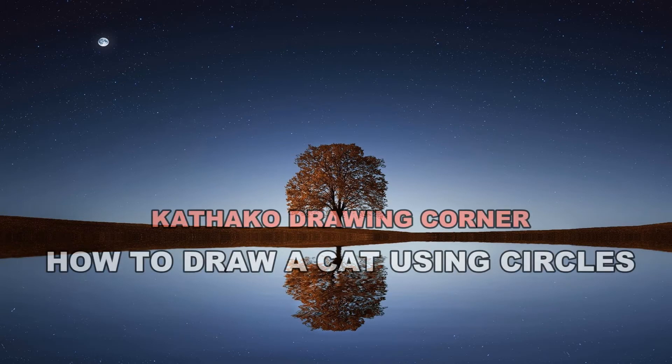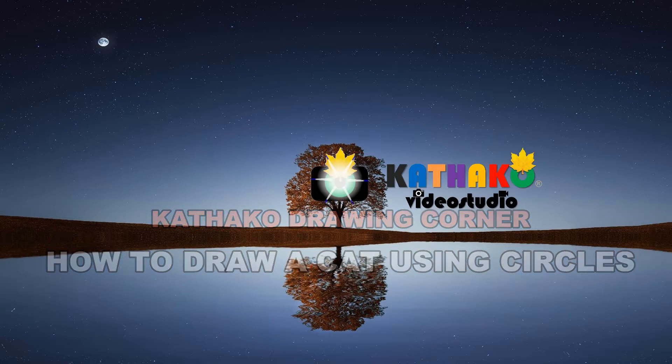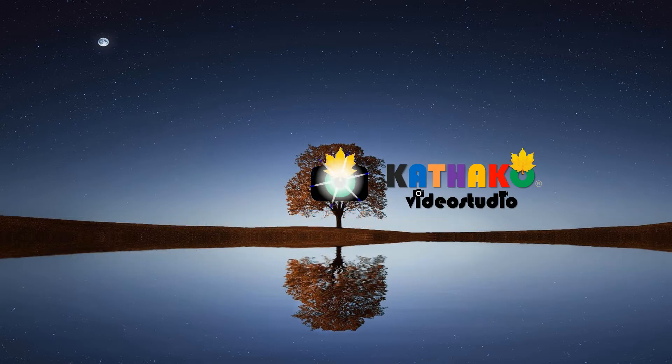Hello everyone. Welcome to Cat Haku Drawing Corner. Watch and listen very carefully so you don't miss anything. Without you even knowing it, you will be drawing like second nature. Let's go.